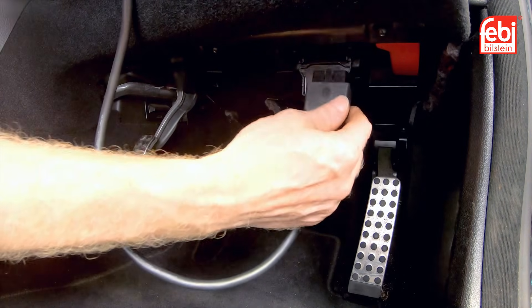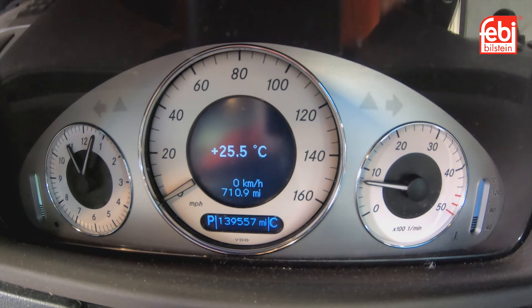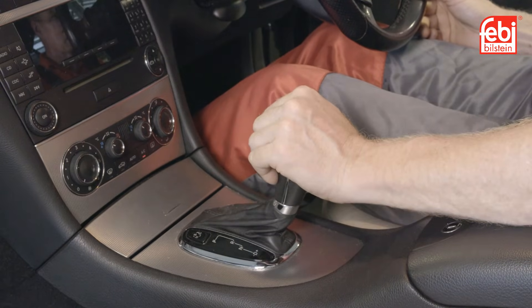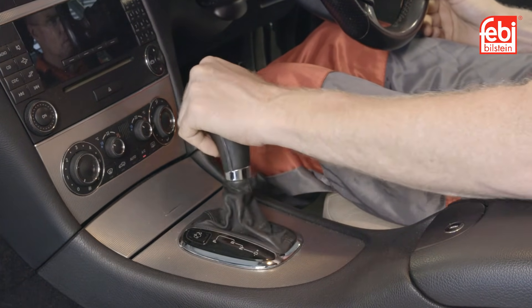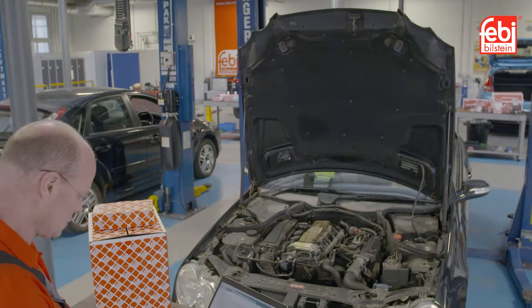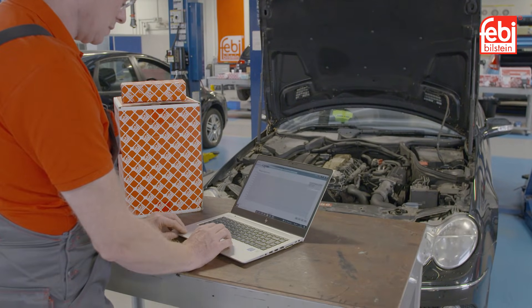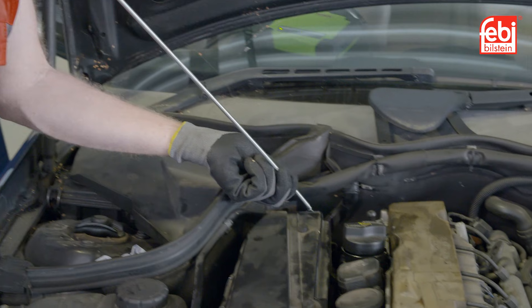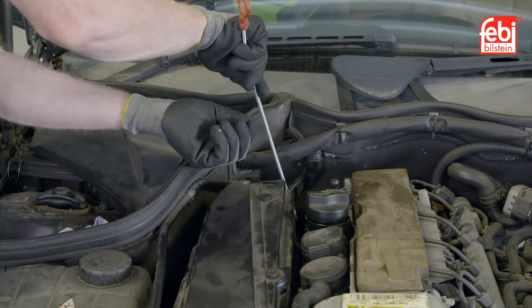Connect a suitable diagnostic tool to check the transmission oil temperature. Start the engine and let it idle for 2 minutes. Move the selector lever through the different positions, resting for 10 seconds in each position. This will fill the clutches and purge any air. When the oil has reached the specified temperature of 80 degrees Celsius, insert the dipstick to check the fluid level and then adjust as necessary to the required level.